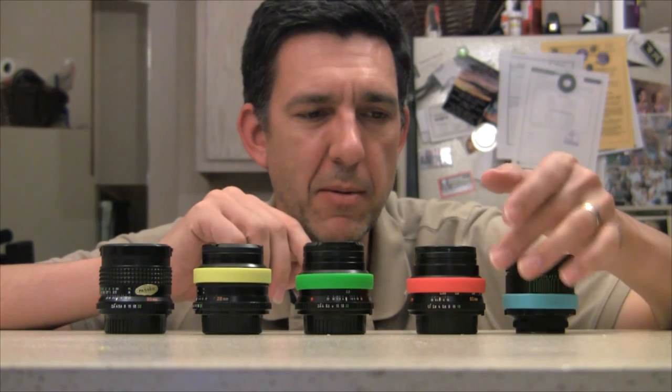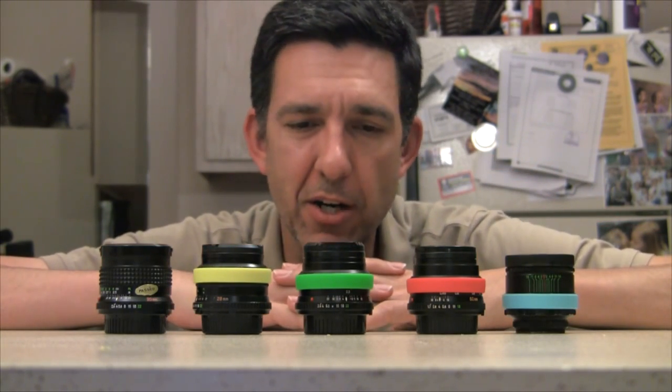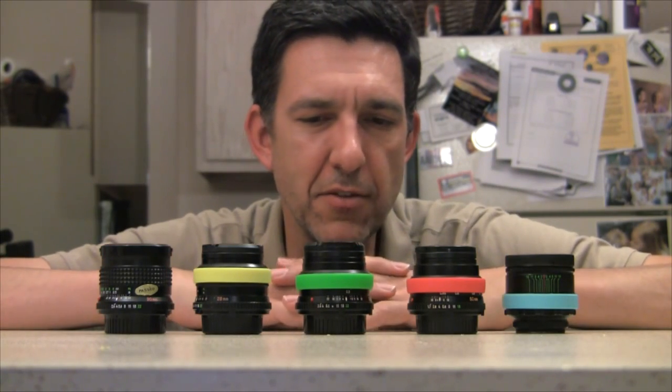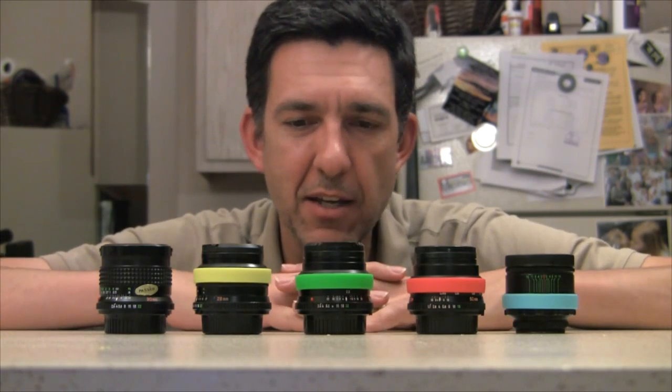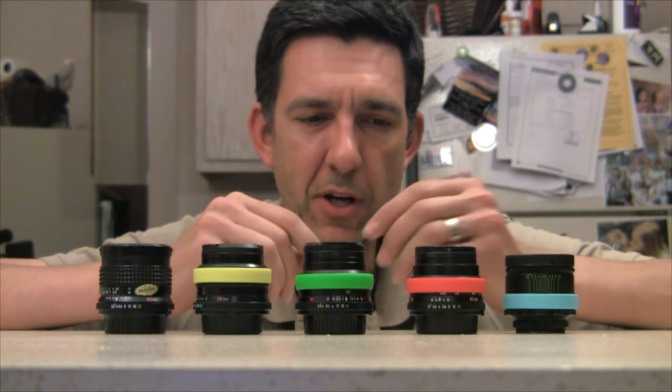I've even thought about going a step further by writing on the outside of the wristband with a permanent marker, which would make it even easier. But I decided not to because I just like the clean look that it gives, and since there are only three colors, it's not hard to figure out what's what. So it's worked out really well.